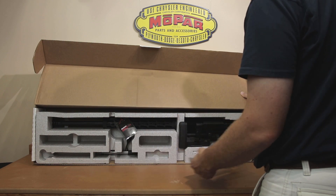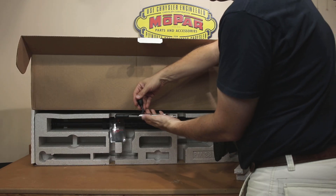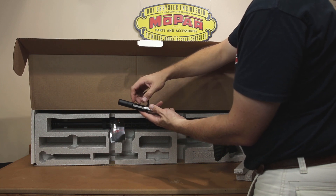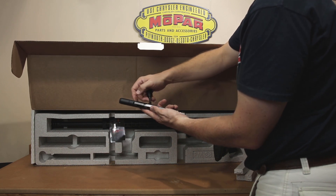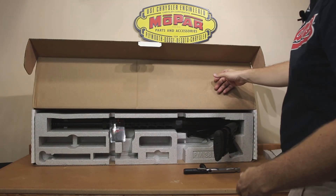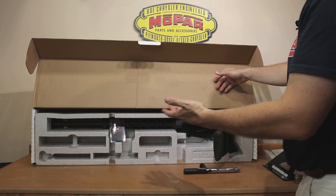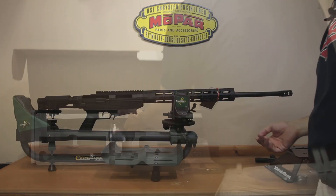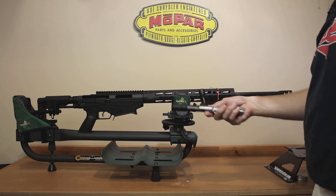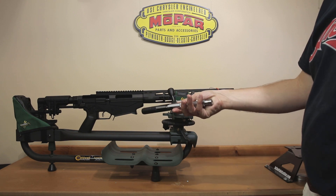We'll start pulling out some styrofoam. You'll see that the bolt comes out, and if you're familiar with the generation one, in this generation they have changed to anodized metal rather than the plastic that was there, with a riding o-ring. With that out of the way, we might as well get to the good stuff — we need to pull out the rifle. And as you can see, this is what the rifle looks like. Now we've got everything out of the box, and obviously we will have to install our bolt.